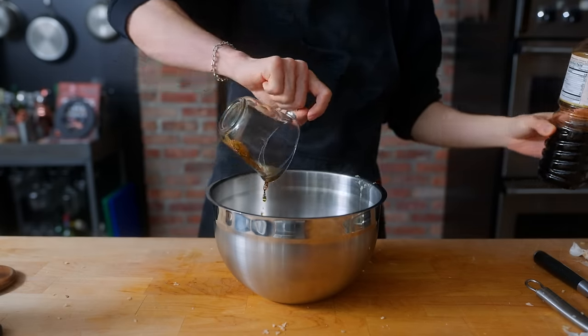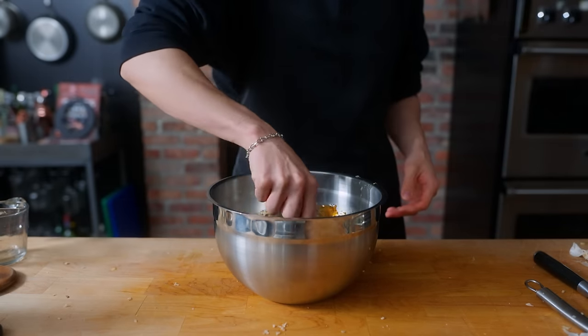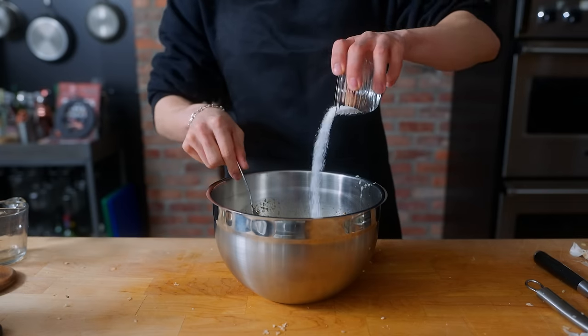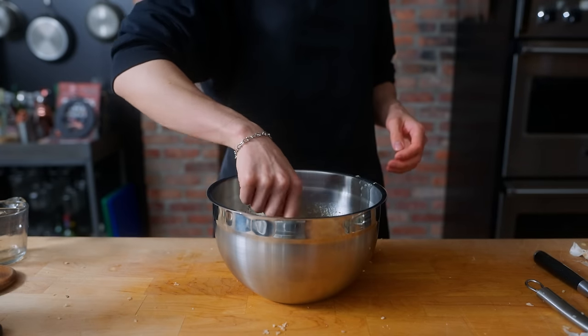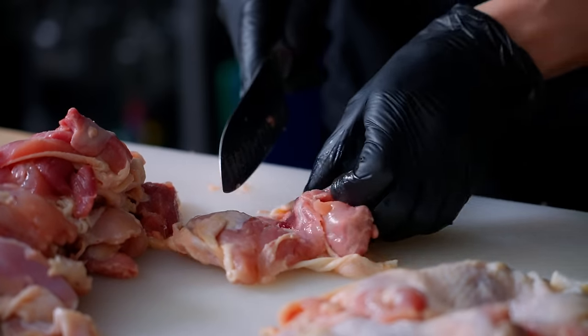Combine the aromatics with one half cup of soy sauce, one half cup of sake, one fourth cup of mirin, one half cup of sugar, and two tablespoons of MSG for some extra flavor. Once the marinade is mixed together — it tastes really good, by the way — we're going to go ahead and work on our chicken.